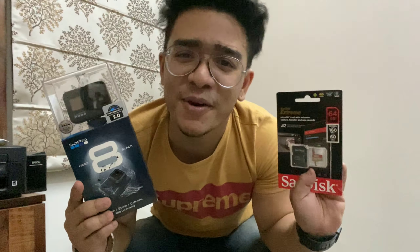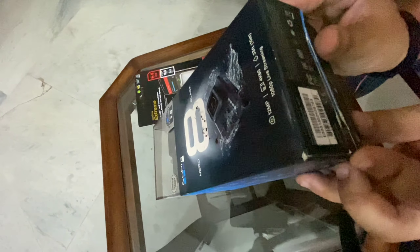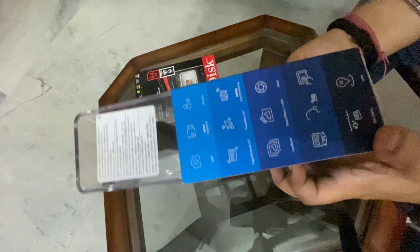It's time for unboxing! Oh my god, wow! Now we will unbox these two things — let's see how the accessories are with GoPro and how the memory card looks. Finally, let's unbox and see how it is.